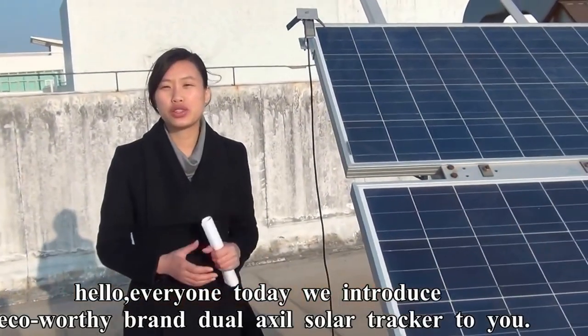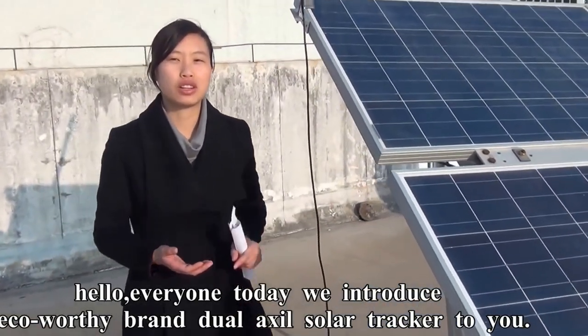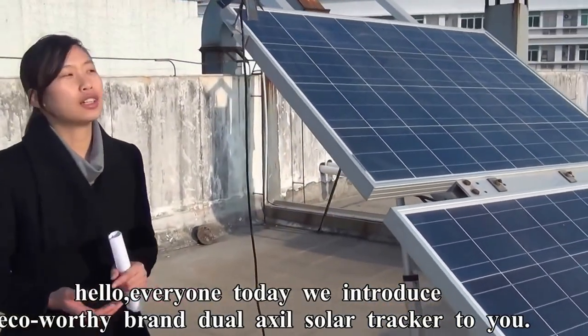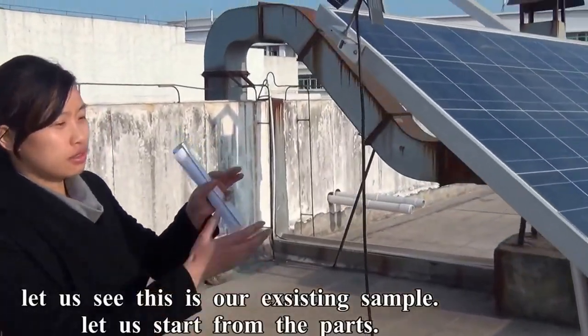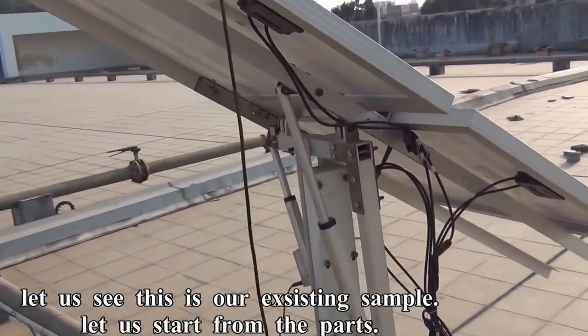Hello everyone, today we introduce EcoWars brand dual axis solar tracker to you. This is our existing sample and let's start from the parts.